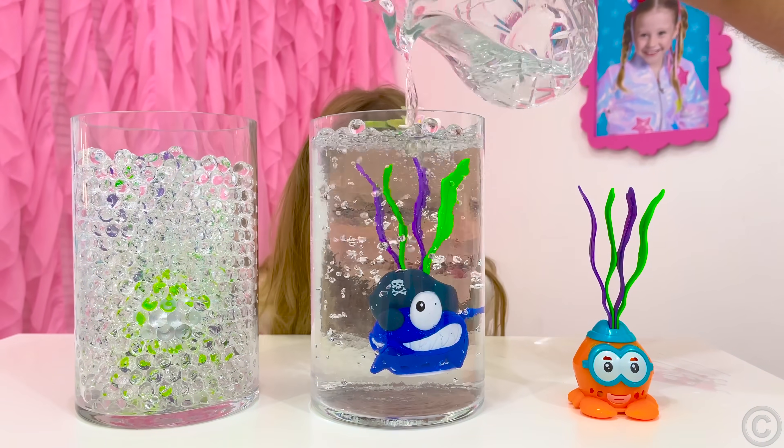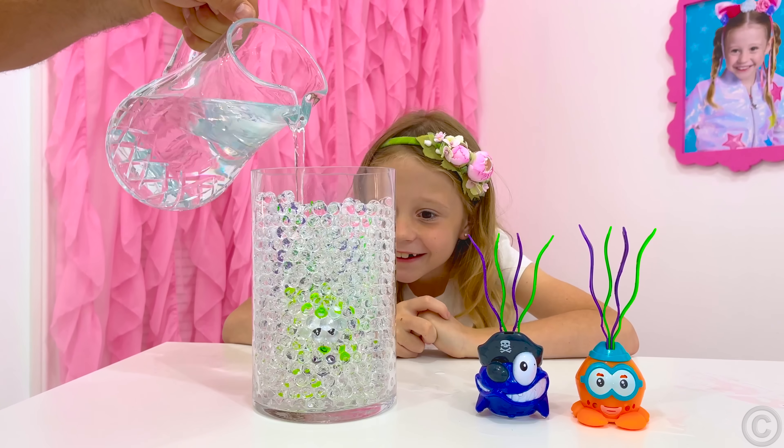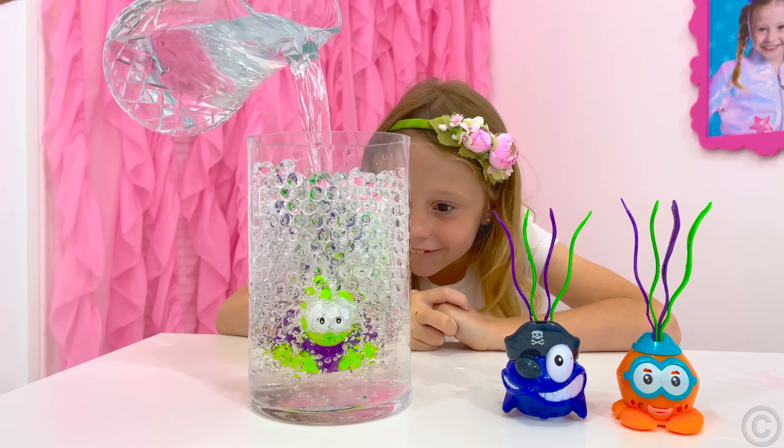Then pour water there and you'll see your toy inside. This is because the balls are 95% water. Show this trick to your friends and family.